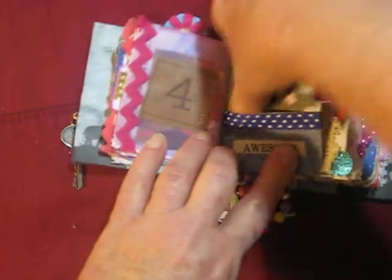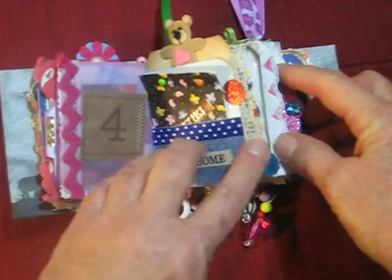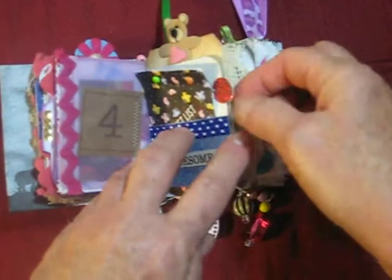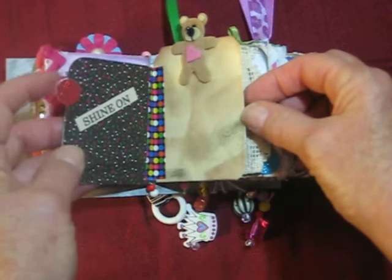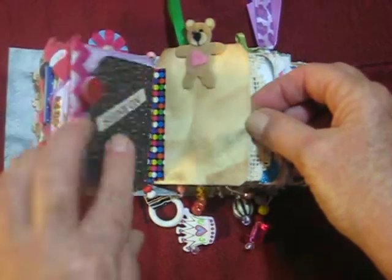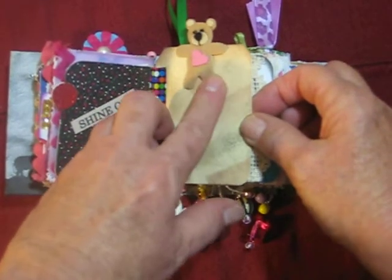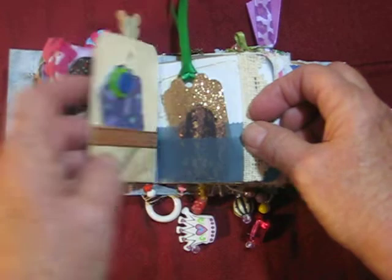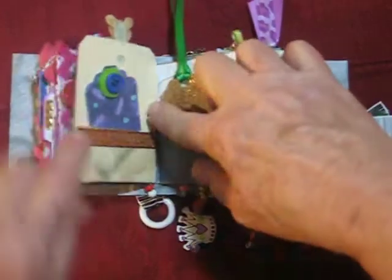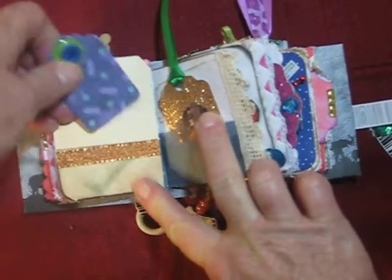These little tabs on the pages are just glitter card stock — I made a punch, two circles, and put them on there. Another one of the words that I printed out. I just made this card — didn't know what to do with it, but I had it and it had a little bear on it, so it was perfect for her. But it was too long for the book, so I folded up the end of the tag to make a pocket.